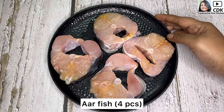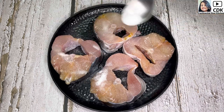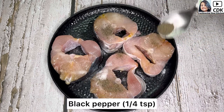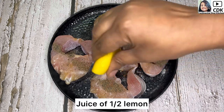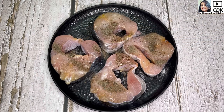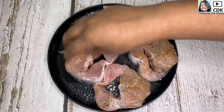Here I have taken four pieces of fish and now I will season them with some salt, around half a teaspoon, then around 1/4 teaspoon of black pepper, and the juice of half a lemon. I'm not going to add turmeric as I want to make the gravy slightly white. Now rub the salt, black pepper, and lemon juice well over the fish pieces.